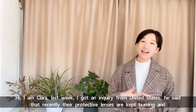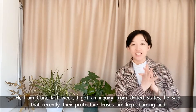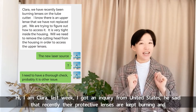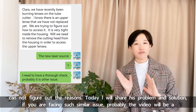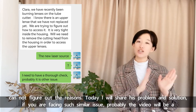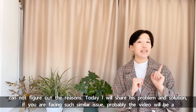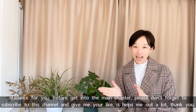Hi, I'm Clara. Last week I got an inquiry from the United States. He said that recently his protective lenses are kept burning and he cannot figure out the reasons. Today I will share his problem and solution. If you are facing a similar issue, this video will probably be a guidance for you.